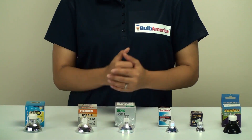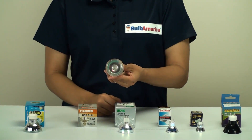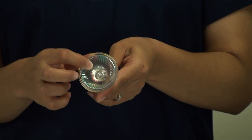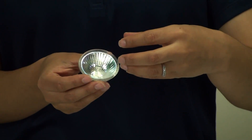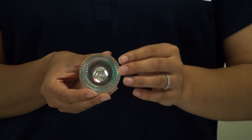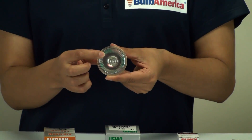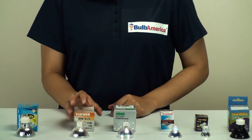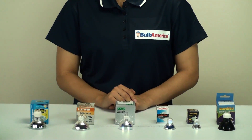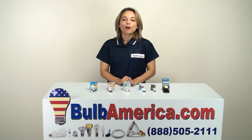You'll notice that all of these bulbs are made with front glass. Up until now, bulbs used to be made without the front glass, and this was actually a safety issue. Sometimes when the bulbs would get too hot, the capsule inside would blow and you could potentially burn your skin. So manufacturers began making all MR bulbs with front glass for your safety. Also, some of the bulbs have a UV filter, which is also for your safety — it's just a much better bulb all around. Check out our other videos about the MR bulbs and you can also visit www.bulbamerica.com or call us at 1-888-505-2111 for more information. Thanks for watching.